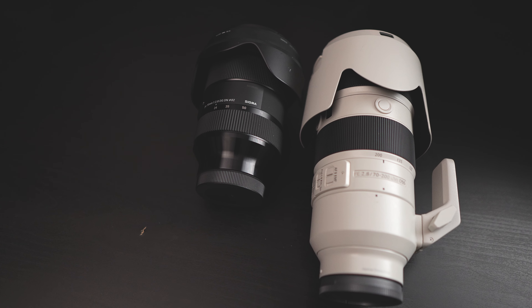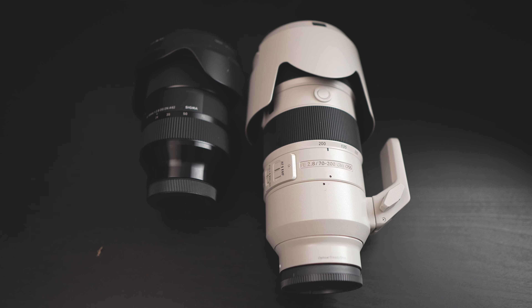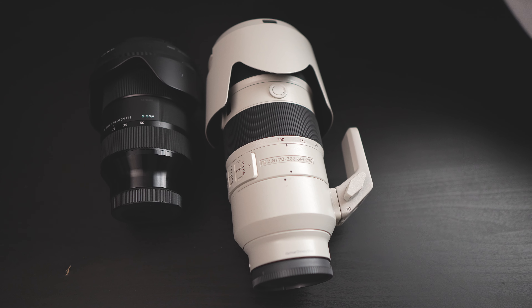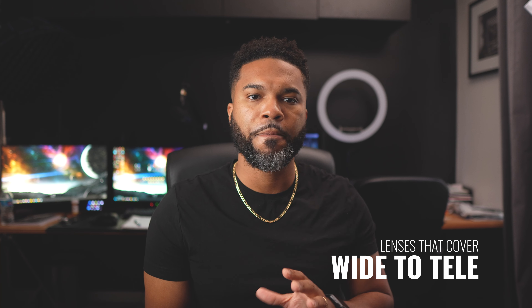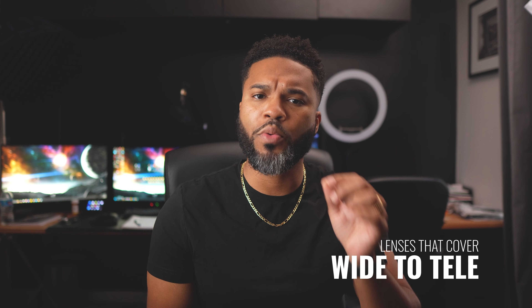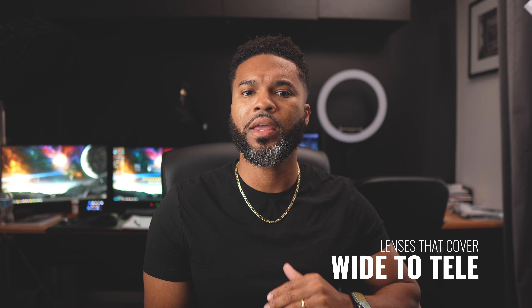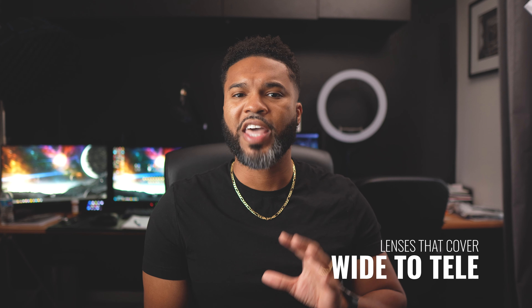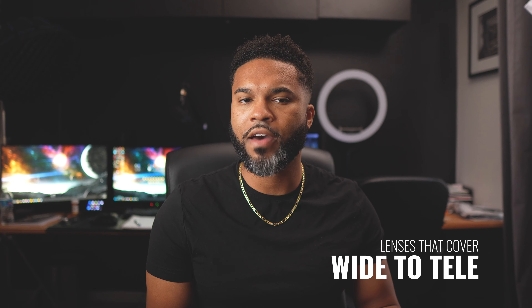The second lens option you want is a telephoto zoom, something like a 70-200. That's going to be great for candid shots and ceremony coverage. Between those two lenses you should be able to capture the entire wedding day without any issues — that's the absolute bare minimum I'd recommend.